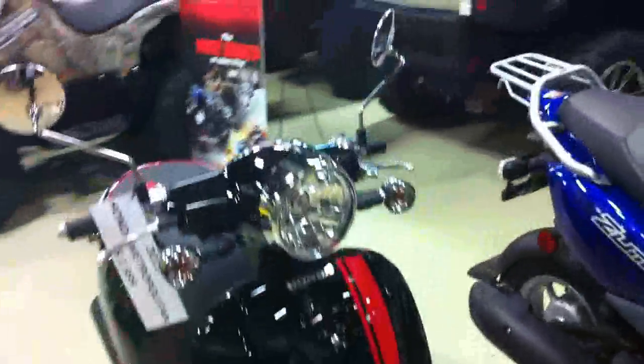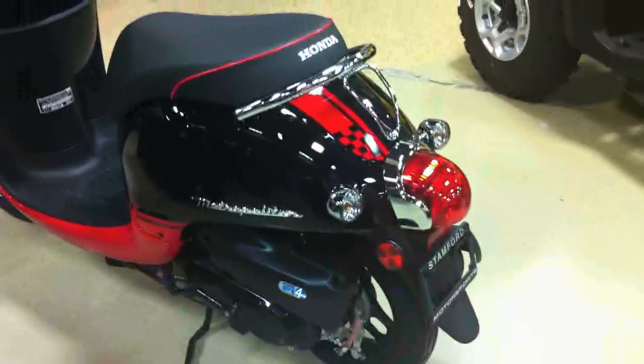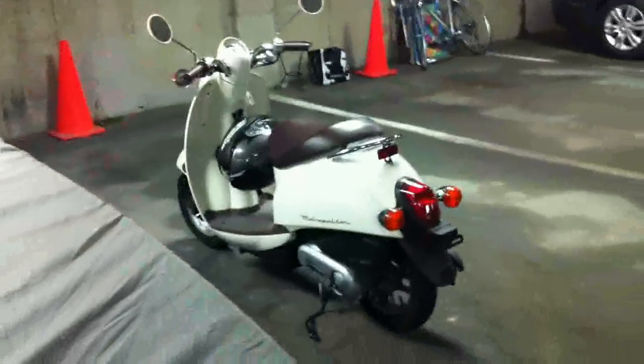The jury is still out for me on whether I like this new design or not. I like that they've retained some of the original lines. I definitely like the chrome treatment on the new scooter and the sort of red accent on the black seat, which is a very nice touch, I think. And there you have it, folks — the 2013 Honda Metropolitan Scooter. Thanks for watching, and please subscribe.